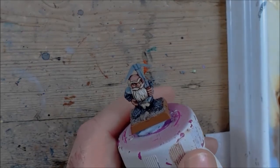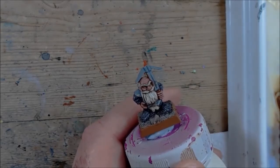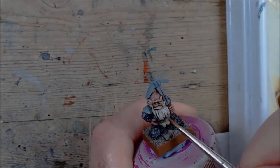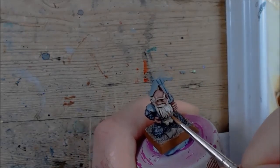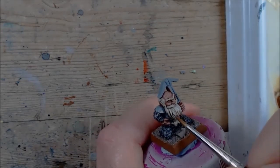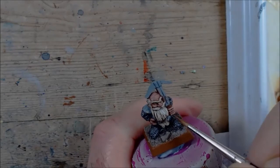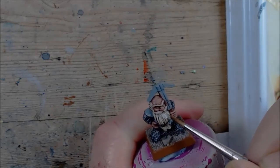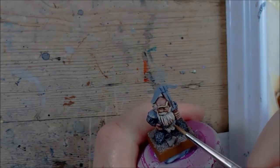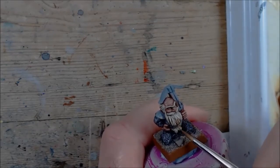I was a wee bit careless and I've gone into some of the shadows, so I'm going to try and bring them back. I've gone back to the original shadow mix and I'm just going to try and pick out some of the shadows again just to bring them back, because it looks a bit silly with a bit of white in a recess. Okay, I think we're alright there.